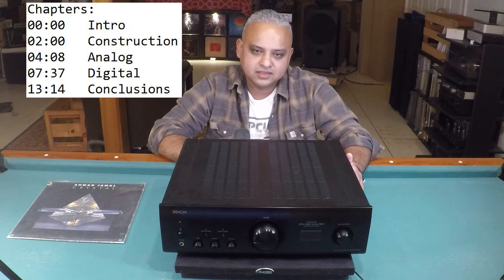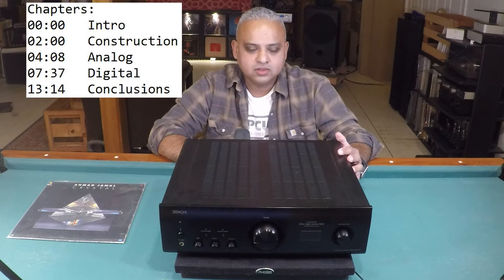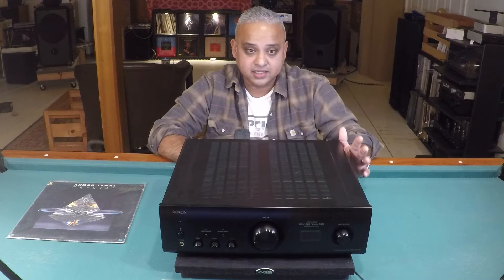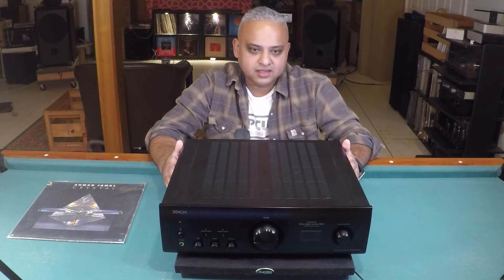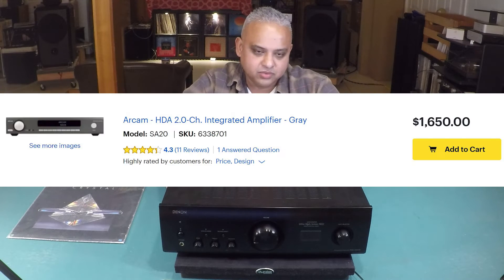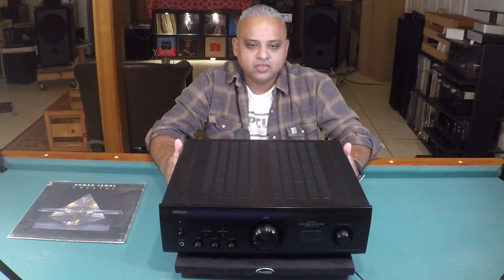Welcome back. Today's video is about the Denon PMA 1600 integrated amplifier. Not too long ago this integrated amp retailed for $1,600 USD, but it has recently seen a price hike and now retails for $2,100 USD. My original intent was to compare this to the Arcam SA20 integrated, which sells for $1,650 USD — a comparison video will be coming shortly, but today I'd like to focus on the PMA 1600.